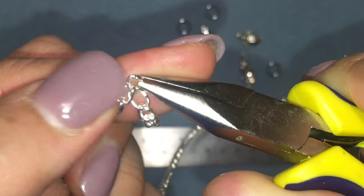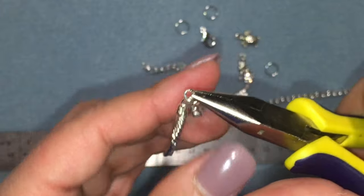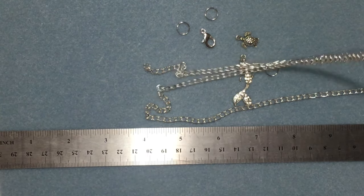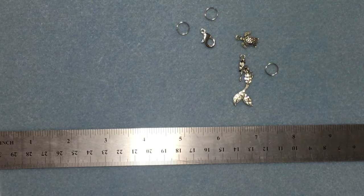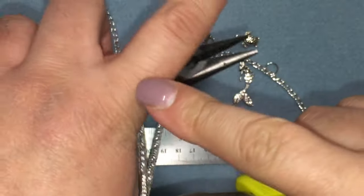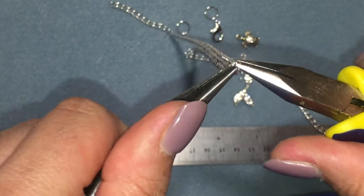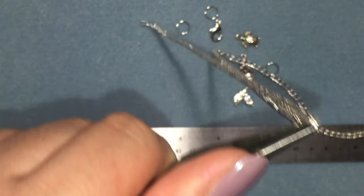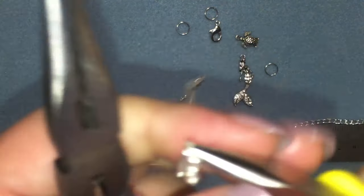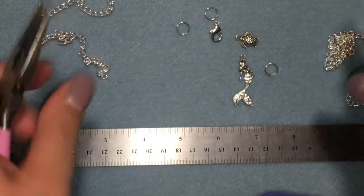This chain has an opening in it, so I'm just going to take both of my pliers. I always use two pliers — they also have a ring tool you can use to open up jump rings and things like that. So I opened it up and that's how I was able to split it.